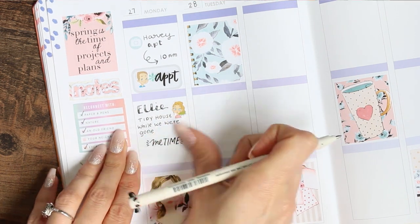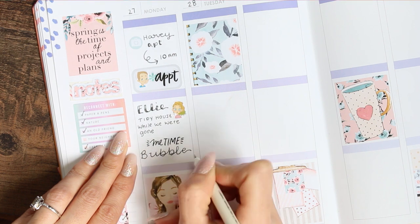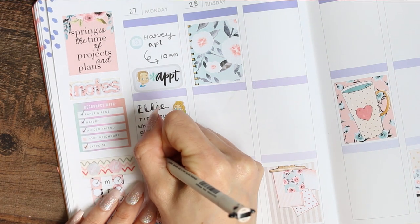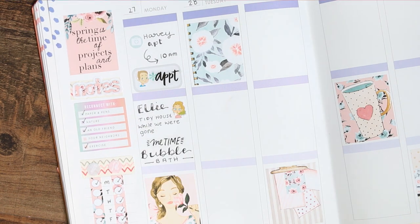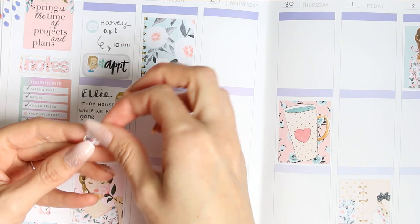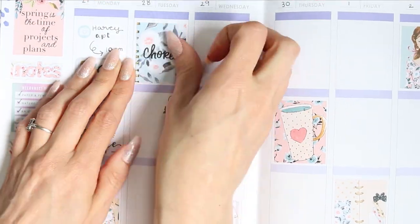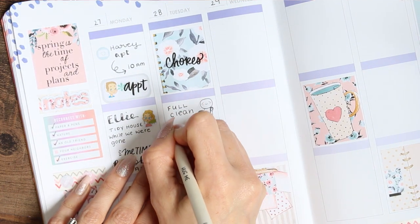I found this pen in my daughter's drawer so I've stolen it back — I'd forgotten that I really love this pen and bonus that it has an eraser on the other side. The Me Time sticker is from another Mambi sticker book, and then for Tuesday I was just in a cleaning mood so we had a housework day.